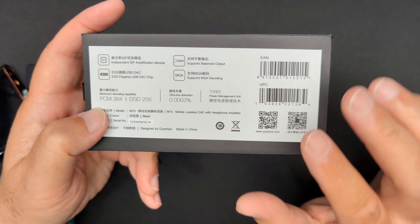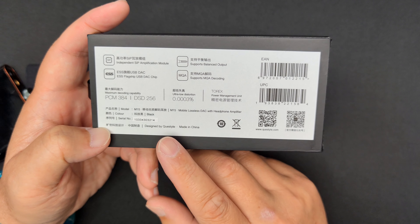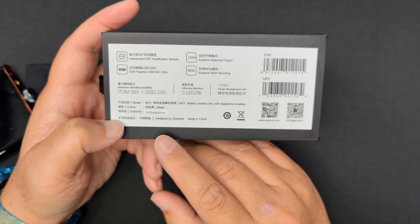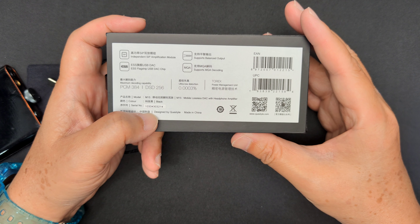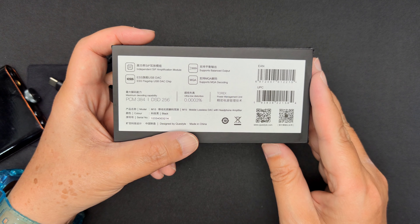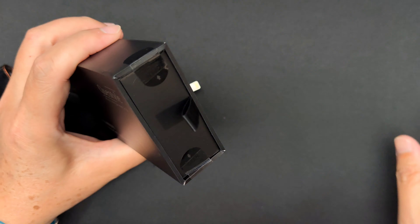The decoding specs are PCM 32-bit 384kHz and DSD256. The 3.5mm output is 11.97mW at 300 ohms with 1.8Vrms, and the 4.4mm balanced output is 22.6mW at 300 ohms with 2.624Vrms max. Frequency response is 20Hz to 20,000Hz and distortion is 0.0003%. Okay, let's open this up — I think there's a tab here.